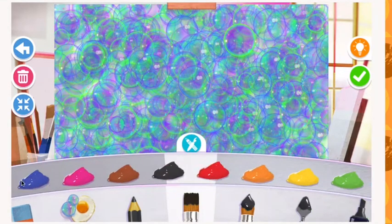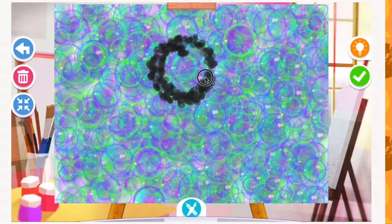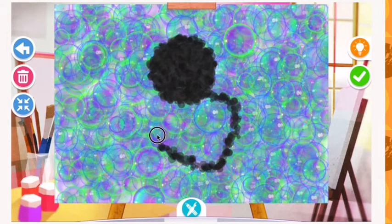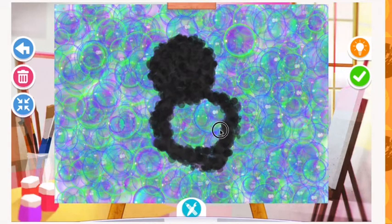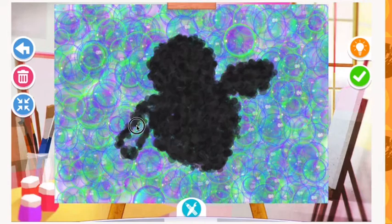Now let's switch over to a paintbrush and I'm going to start by drawing the basic shape of my penguin's head, followed by his body and then his wings. Make sure you are thinking about how you want your penguin to be positioned. If he is swimming, he should be slightly tilted to the side or even horizontal so it looks like he is swimming.